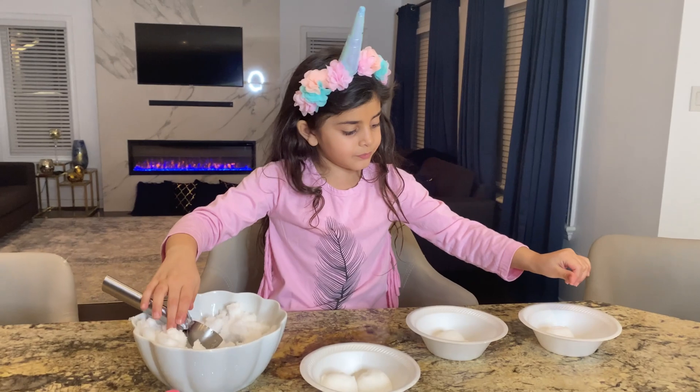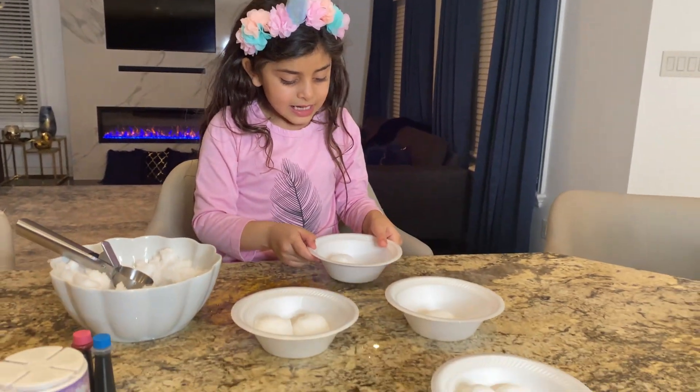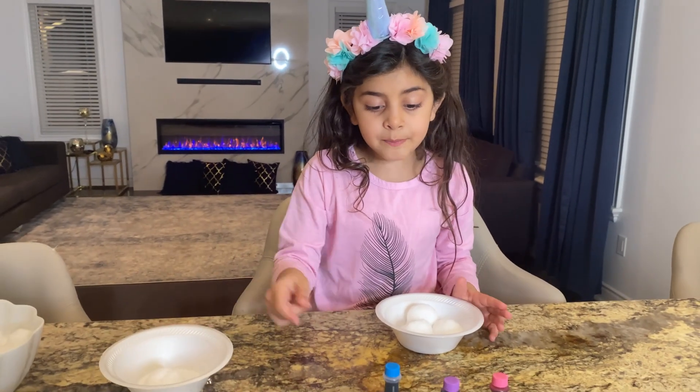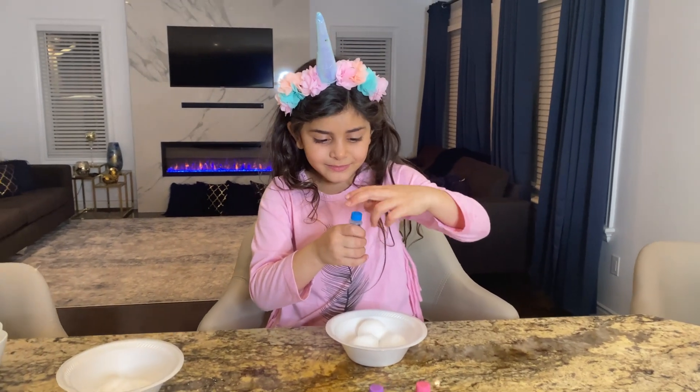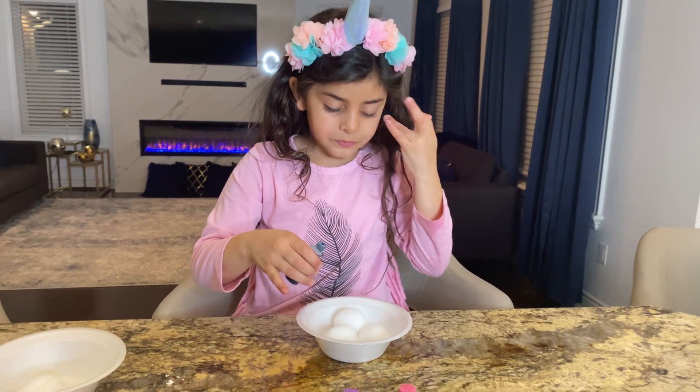Let's start our food coloring and sprinkles! Let's do this! We are going to start with this. Sally, let's add blue first. Blue food color, on all of them.